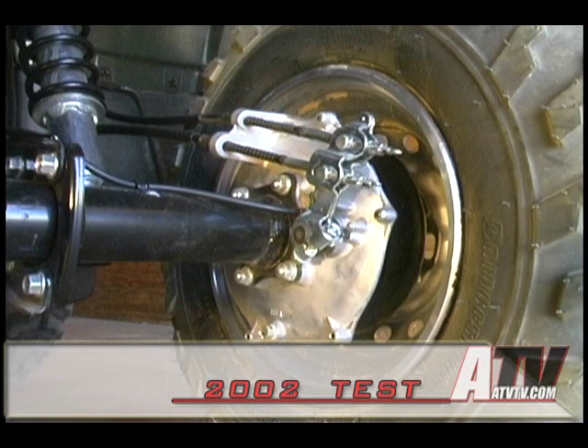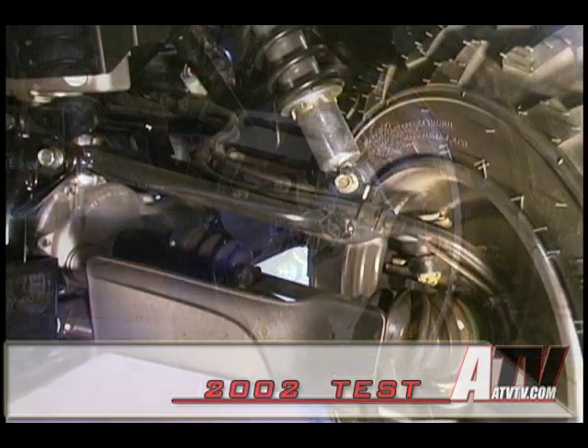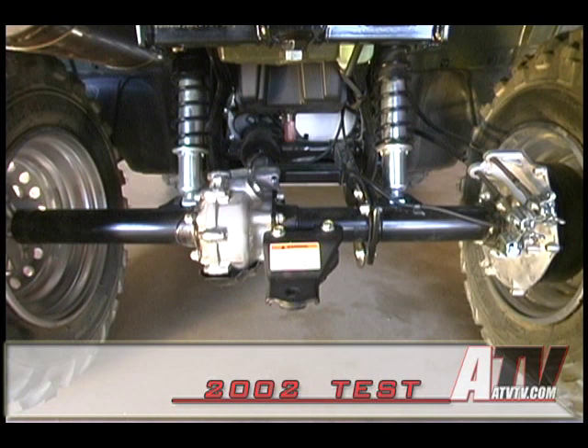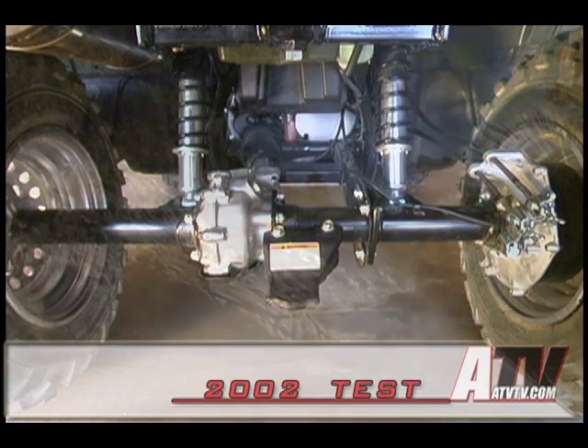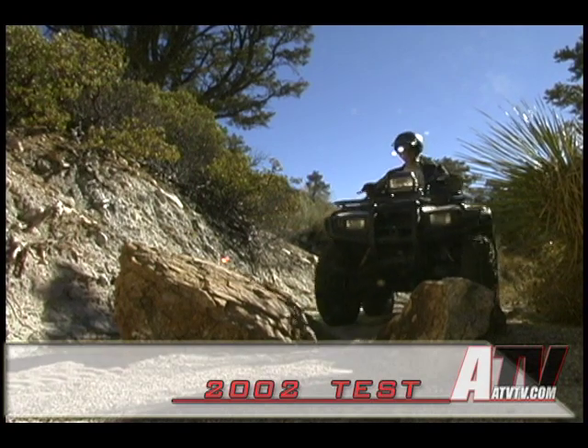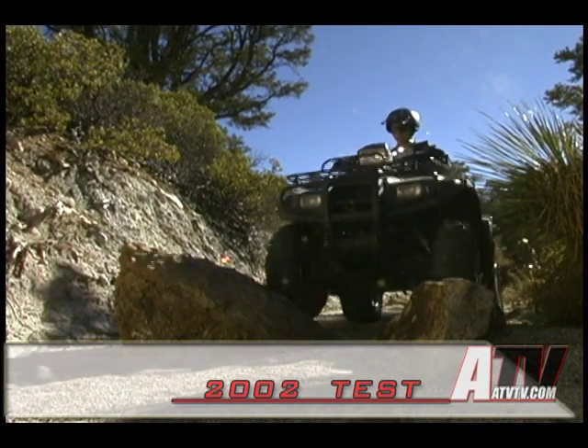Rear braking: single drum actuated by foot brake and left hand lever. Front suspension type: dual A-arms with non-adjustable shocks, front travel six point seven inches. Rear suspension type: steel swing arm with dual non-adjustable shocks, rear travel six point seven inches. Wheelbase fifty point nine inches, seat height thirty three point nine inches.